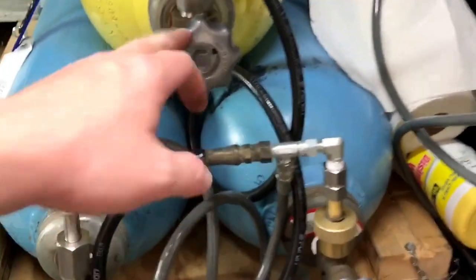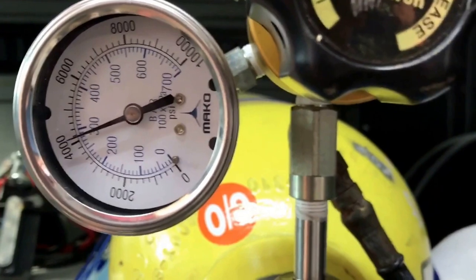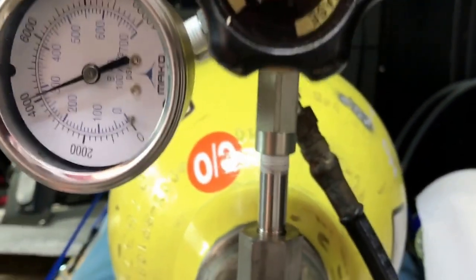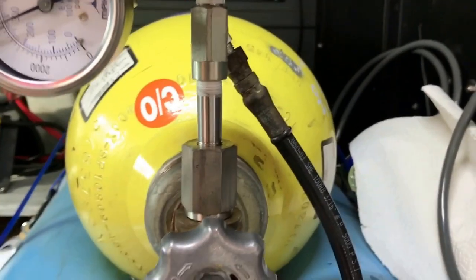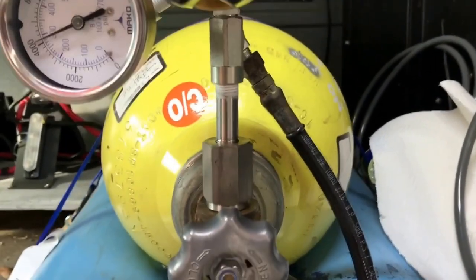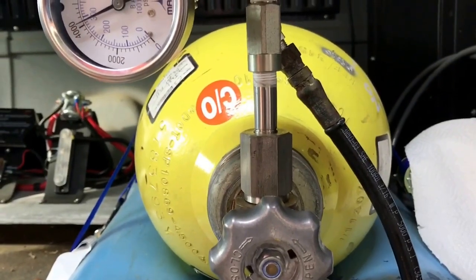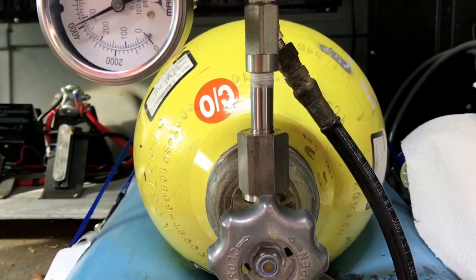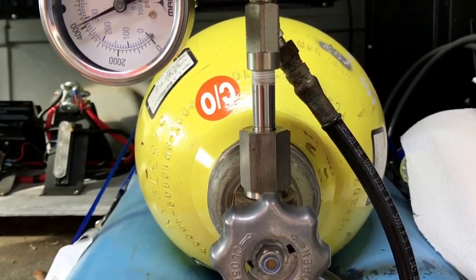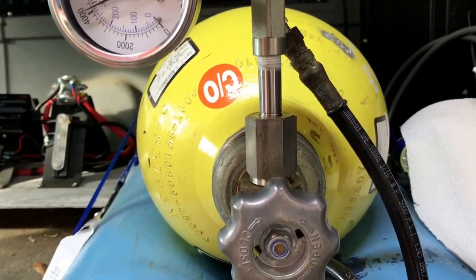All three valves on the three cylinders are wide open and we are at about 4,100 PSI, so we have about 400 more PSI to go. It's going to take about 15 minutes, so at this point everything is hooked up — you can walk away. The compressor will shut off automatically at 4,500, so I'm going to walk away and then after it gets done filling you'll see the rest of the video.